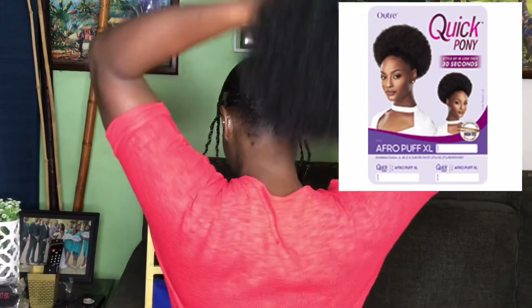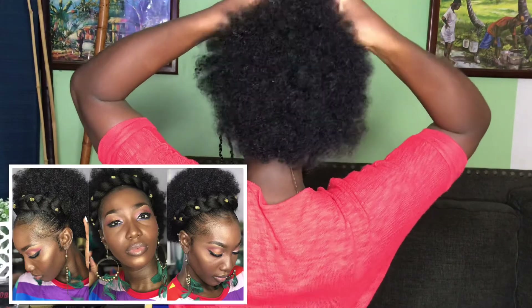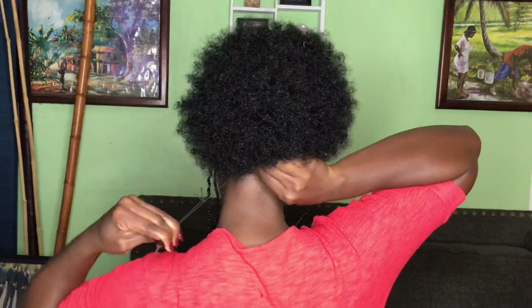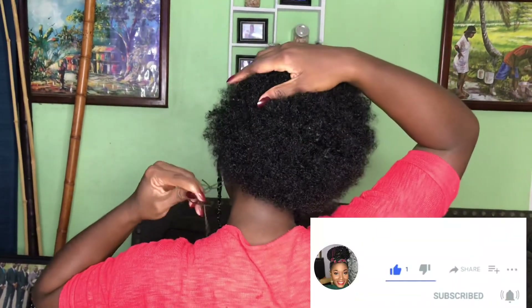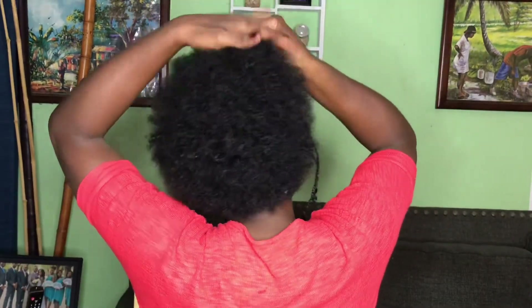This is the Quick Pony from the Otre brand. If you have watched my Goddess Braid Afropuff video, you'd have seen this puff used there - I'm just showing you another way of reusing it, and that video will be linked in the description box. After putting it on, you pull the string, wrap it around, and tuck it under.